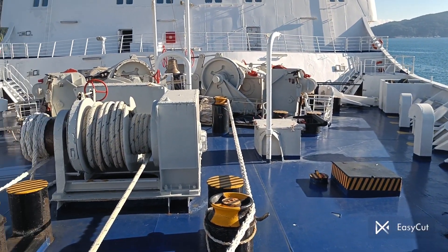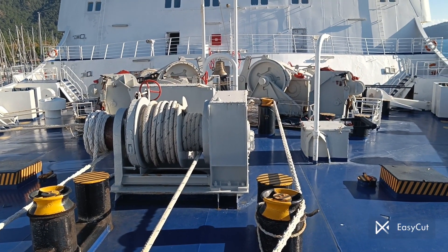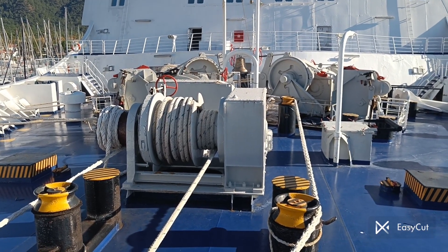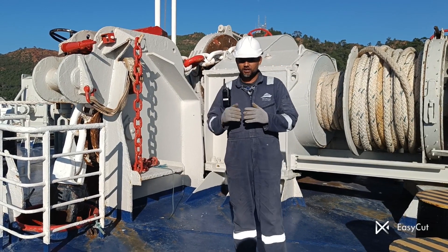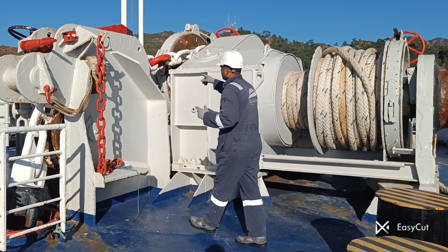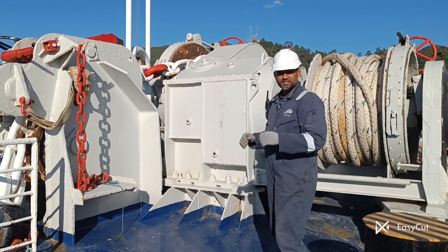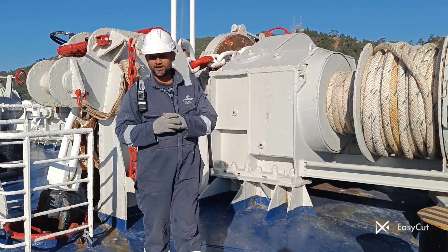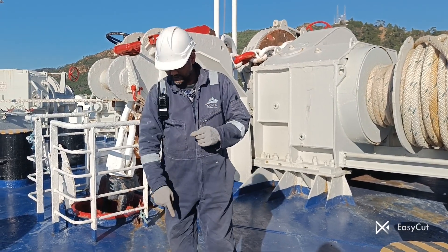Hello guys, today we are in the forward mooring station on our cruise vessel. You can see the forward mooring station is all open deck. I will share my knowledge about the forward mooring station, mooring winch drum, and the windlass. Before we start, whenever we work in the forward mooring station always remember the PPE: safety helmet, gloves, and safety shoes.